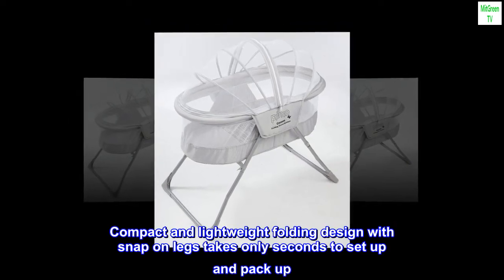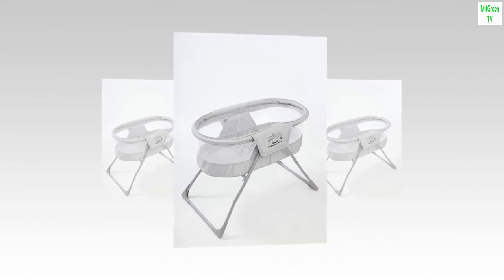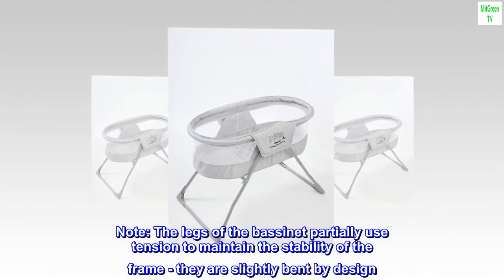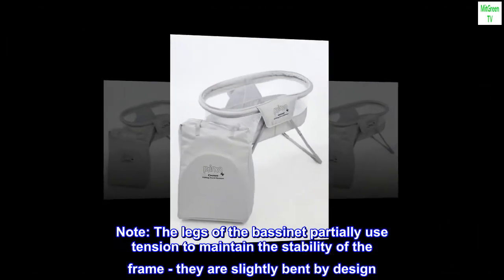Compact and lightweight folding design with snap-on legs takes only seconds to set up and pack up. Note: the legs of the bassinet partially use tension to maintain the stability of the frame — they are slightly bent by design.